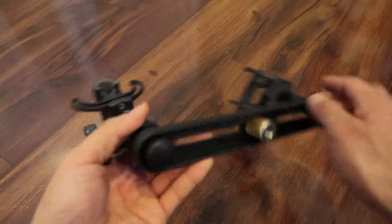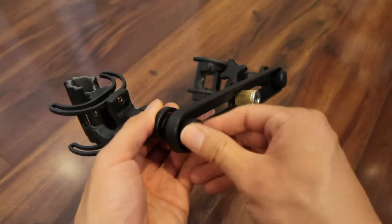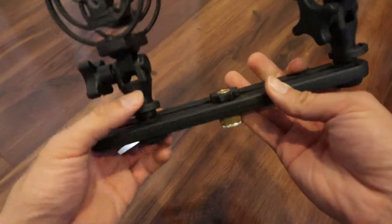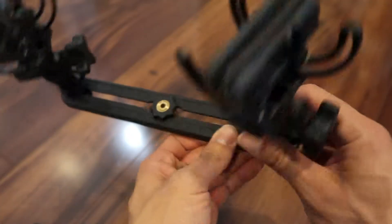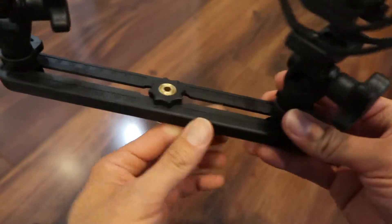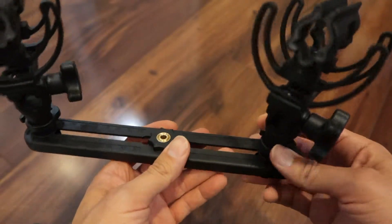Some other features: you can move the shock mounts up and down the rail. They're also numbered — 20, 30, 40, 50 — so you can have them exactly paired if you want.